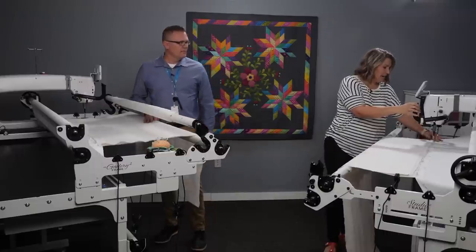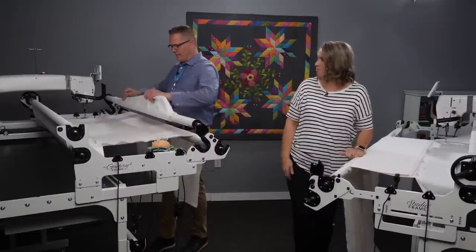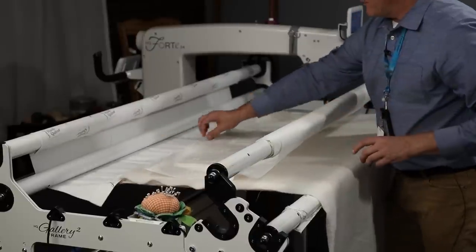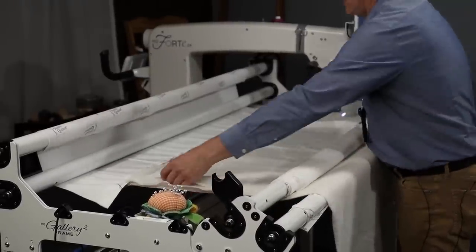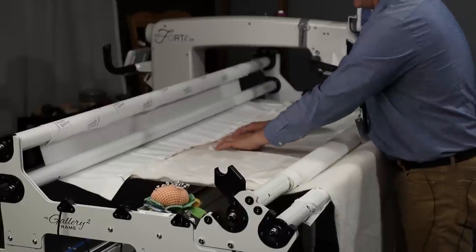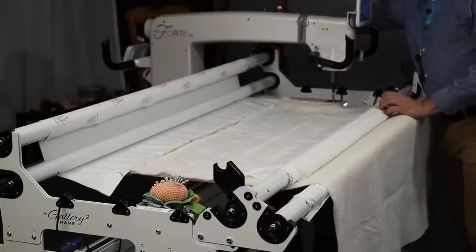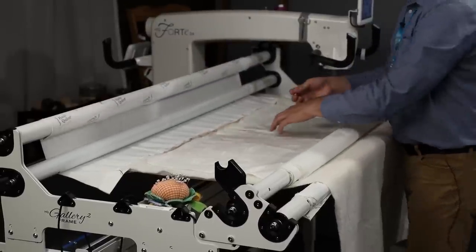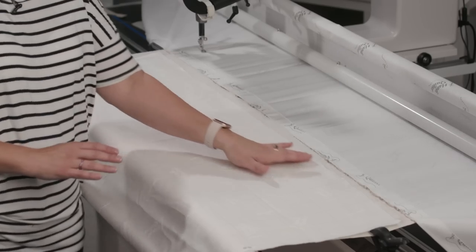A question we often get: how tight do you want your fabric to be in the frame? I've got my batting up, my top in the pole cradle, pin at the center, and drop it down. We like to do a plumb line on the batting first, then your fabric. How tight? It should not be trampoline tight, and it should not be like a hammock. The rule of thumb we like to use: put your finger underneath and you should be able to grab down to the first knuckle. That gives you the proper amount of tension on your quilt top.